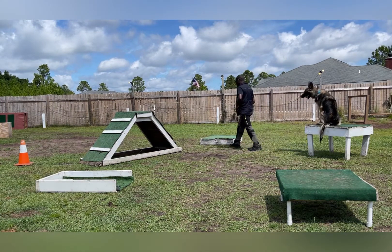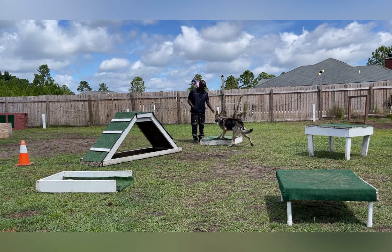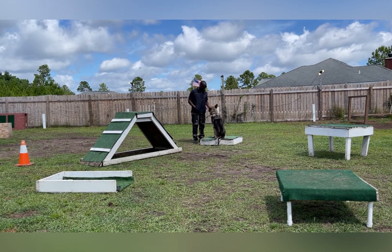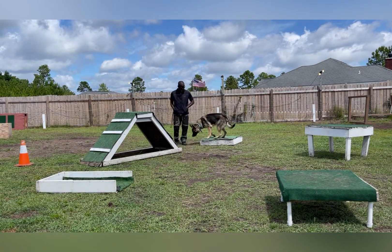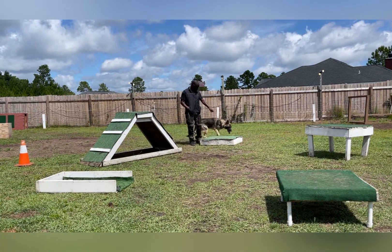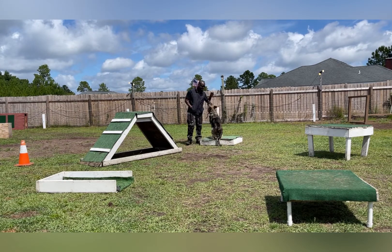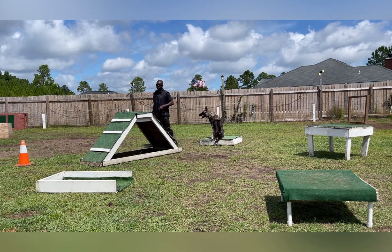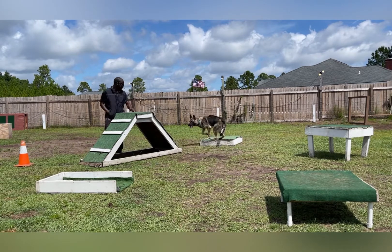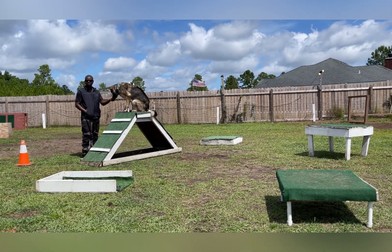Stay. Here. Place. Sit. Good boy. Stay. Jensen, back on the place. Here. Place. Come here. Sit. Stay. Jensen, up. Here. Good boy. Sit. Good boy. Good job.